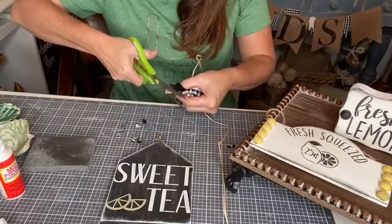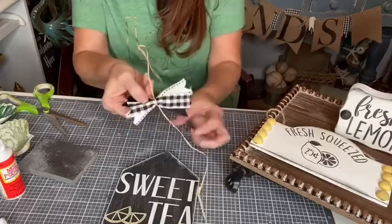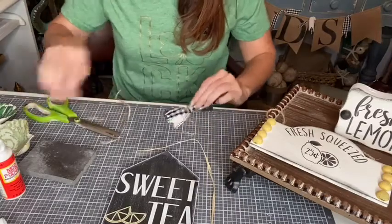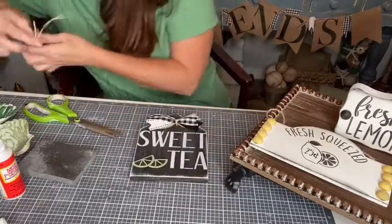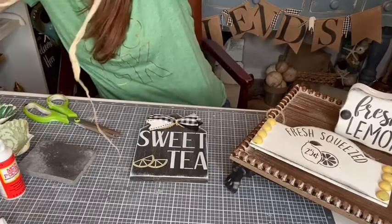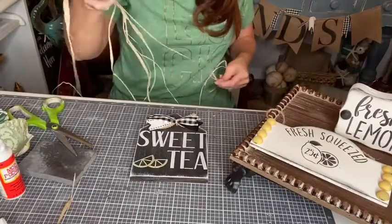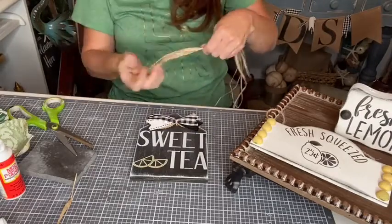Did you guys see how easy that little bow was? Super easy. Now we just have a super cute little bow that we could put right at the top. I'm going to trim back this raffia. We could even put a little button on him, or we could grab some raffia. I saw Brooke Riley do this one time and I said that's a bow I can do.